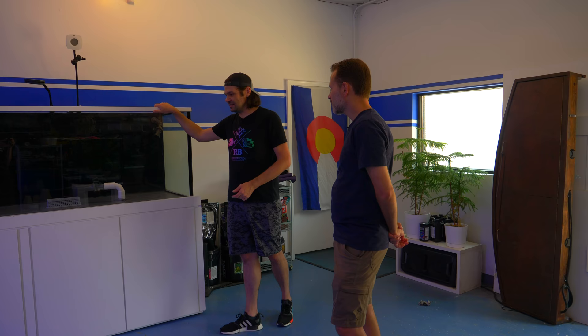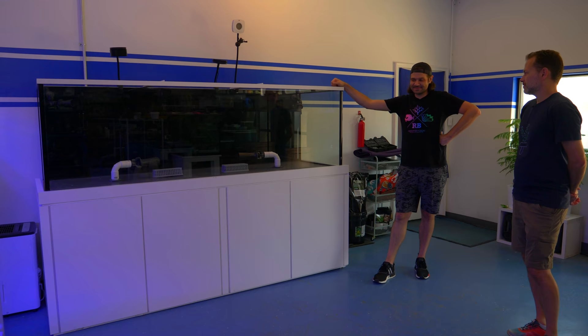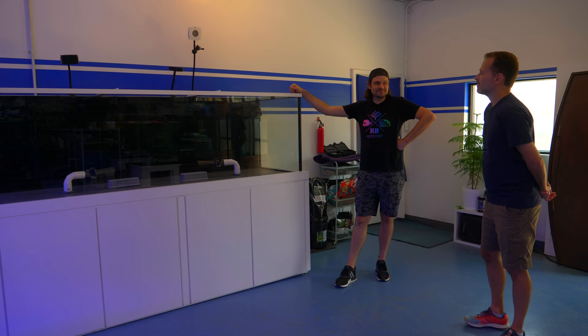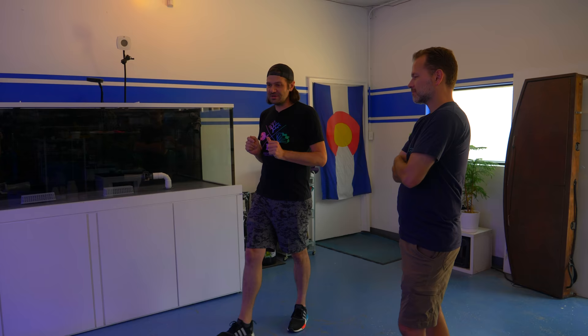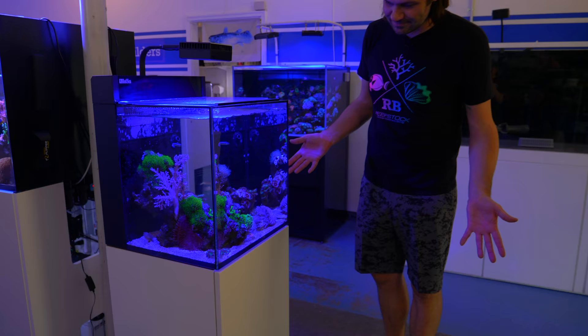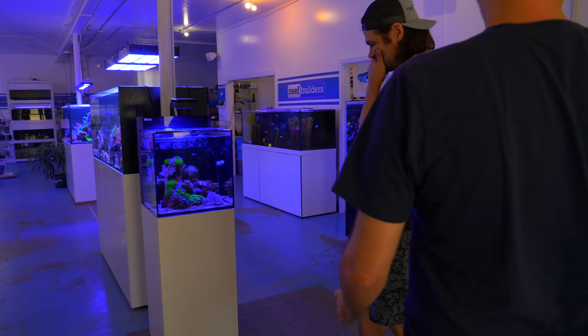This is the eight-foot 400-gallon reef tank. It's the one I've been wondering about — what your goals were with it. I saw the video when you put it on the stand, which was pretty nerve-wracking to watch. Yeah, we've done a few videos of this tank. We're going to tour the entire studio and then end up on this tank and discuss why it's not set up yet. But one tank that has been featured a lot is the Red Sea Max Nano.